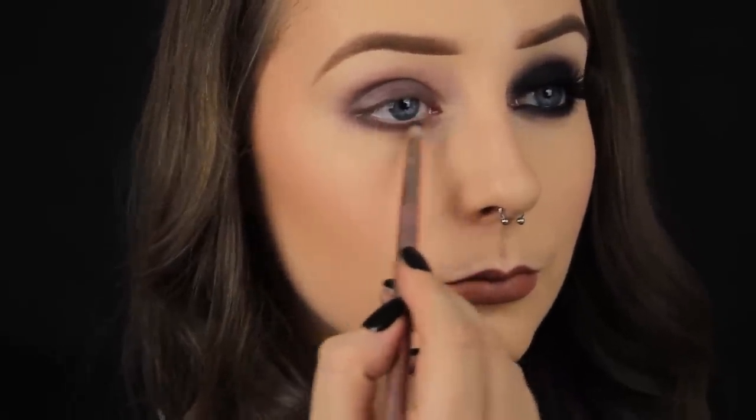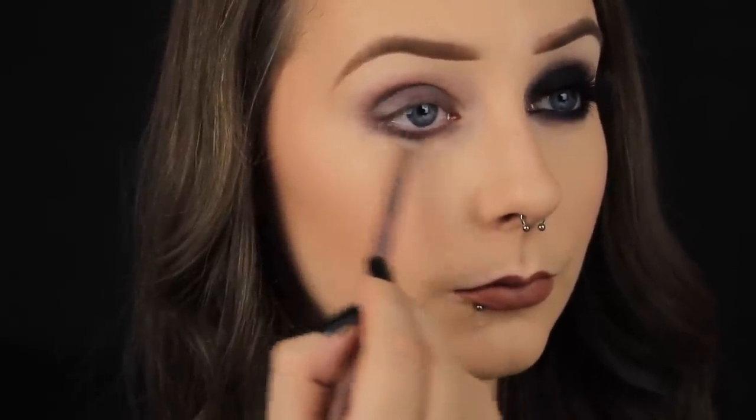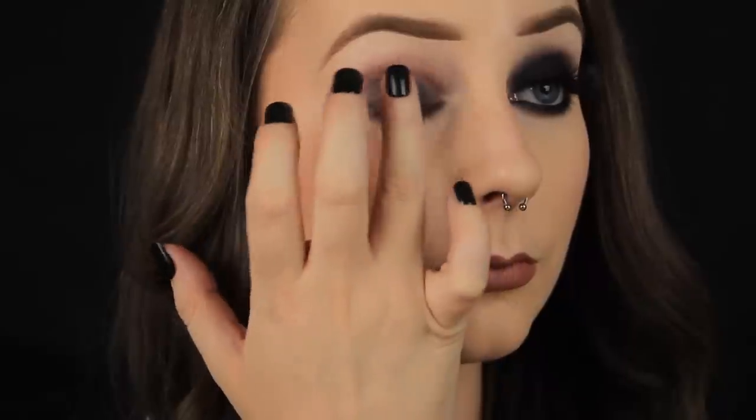And like before I'm blending that black down along the lower lash line with my pencil brush. I actually blended that black out a little more than I wanted to, so to ensure that I have a nice even colour I'm going back in, reapplying and blending out.